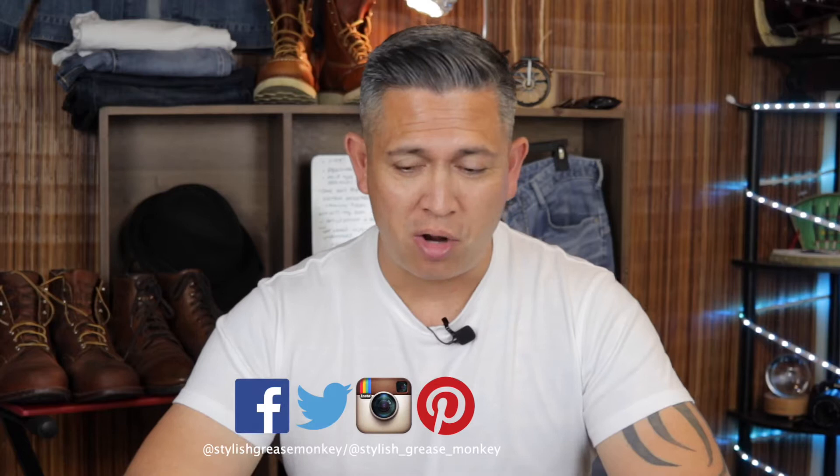Hey, welcome back to Stylish Grease Monkey. My name is Chris. Welcome to my channel — if you're new here, please consider subscribing. I can't contain my excitement any longer because something arrived in the mail that I've been waiting for. This video is all about the Bravestar Selvage Denim.